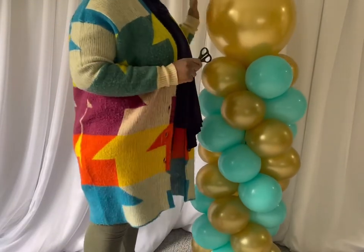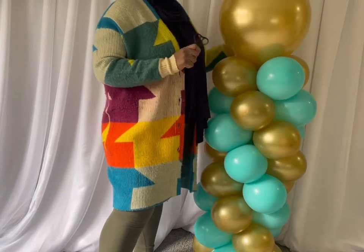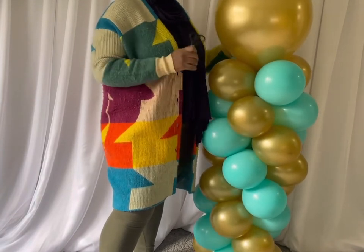Hey y'all, welcome back. So we're going to be turning this spiral basic balloon column to an organic balloon column.